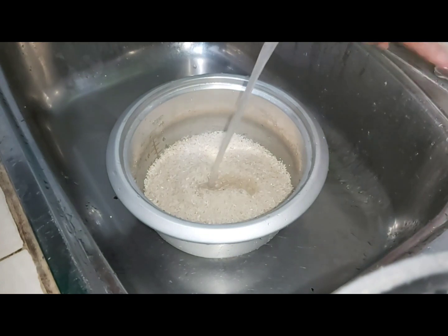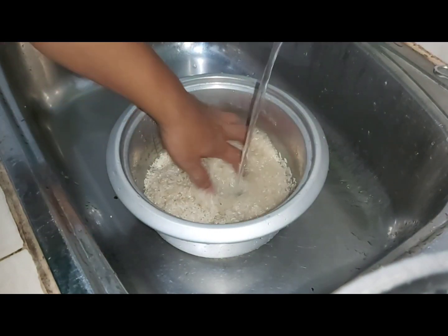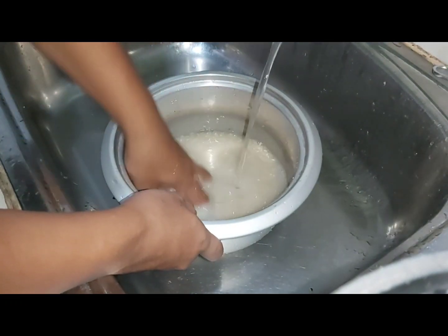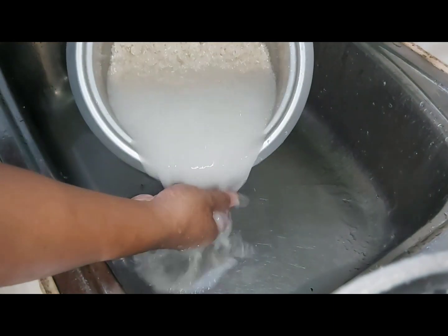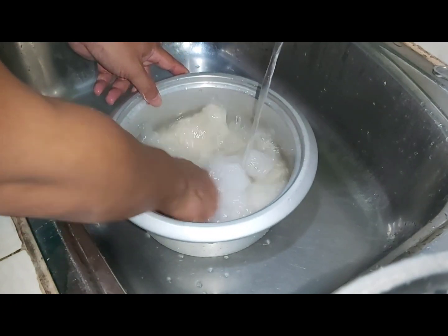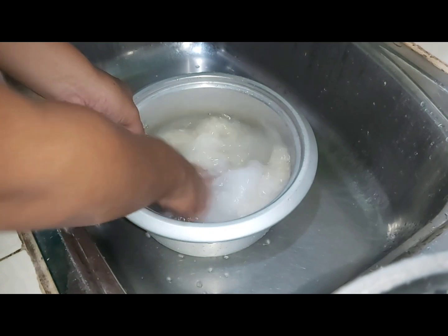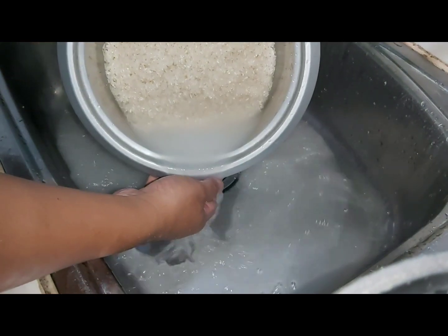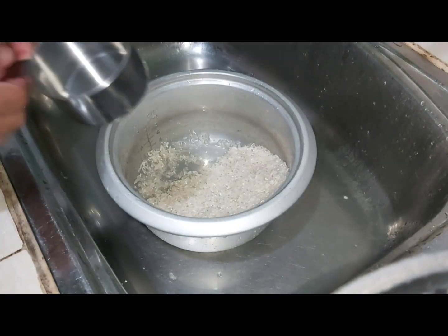We are going to cook 3 cups of rice, and we will rinse it for the first time. Then we drain the first rinse of the rice, and we rinse it again for the second time.